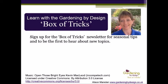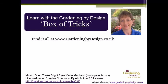There's more information about how the Box of Tricks can help you to plan, plant and look after your plot on my Gardening by Design website, where you can also buy topics and sign up for the newsletter. I hope to see you again soon. Happy Gardening!